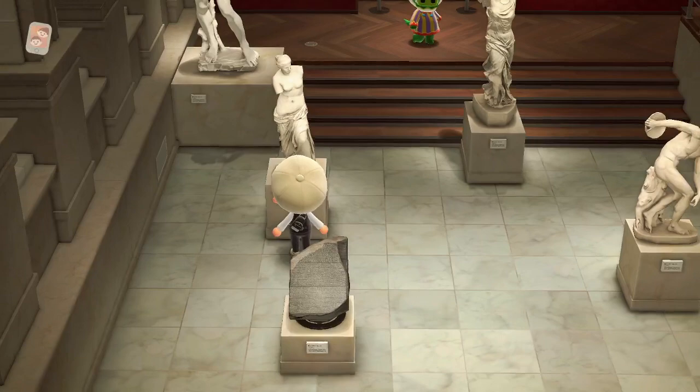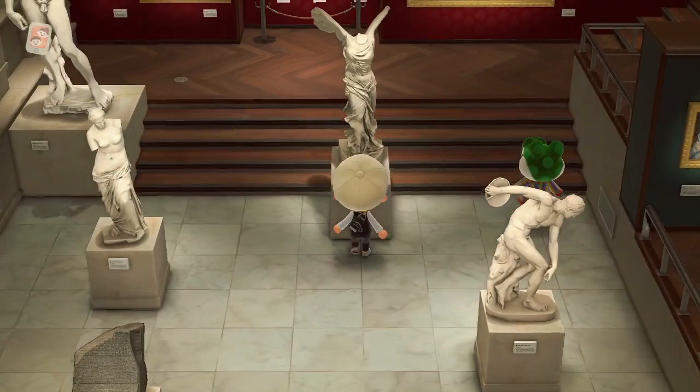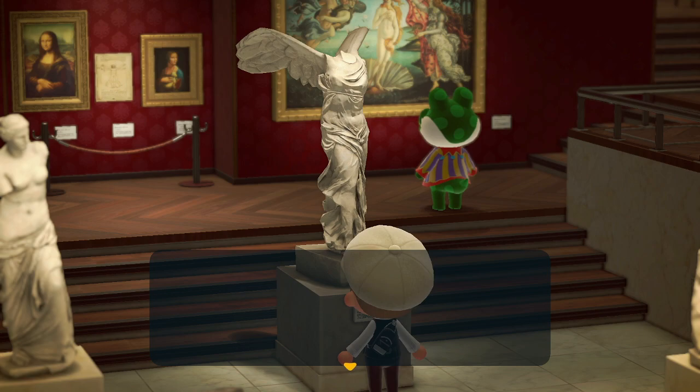For the beautiful statue, you're looking for a necklace around the collar. If you see a necklace around the neck, then you know it's fake, so just be careful on that one. The valiant statue is missing its left leg if it's not real — it's pretty obvious. If it's missing a leg, it's not real, so don't get it.